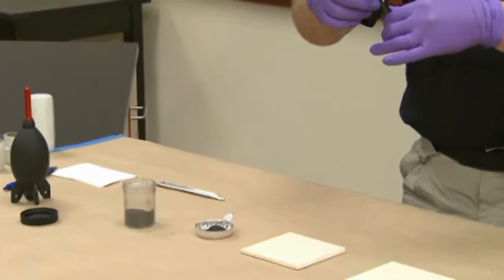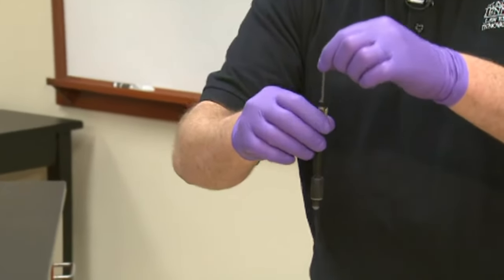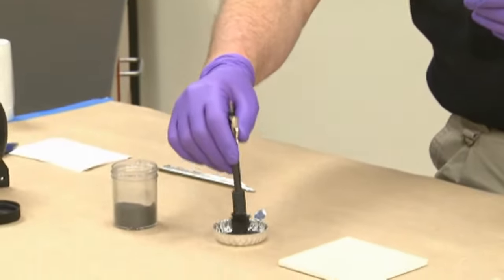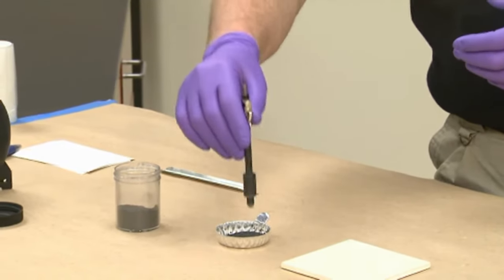With the magnetic wand, the wand has a magnet in the bottom of it. Whenever you lift it up, the magnet goes up. Whenever it's down, the magnet's down on the bottom. So you can lift it up — whenever you lift it, it drops the powder. And whenever it's down, it picks it up.